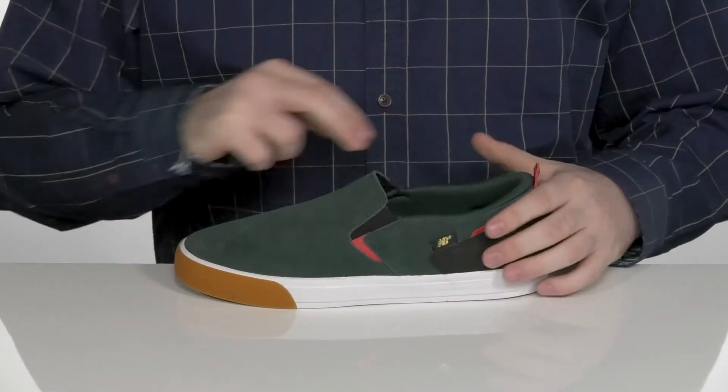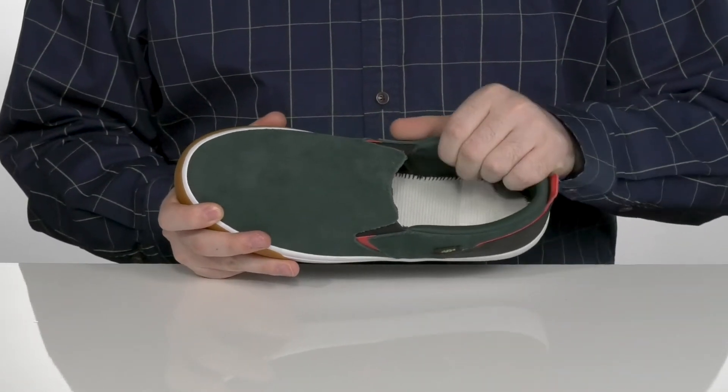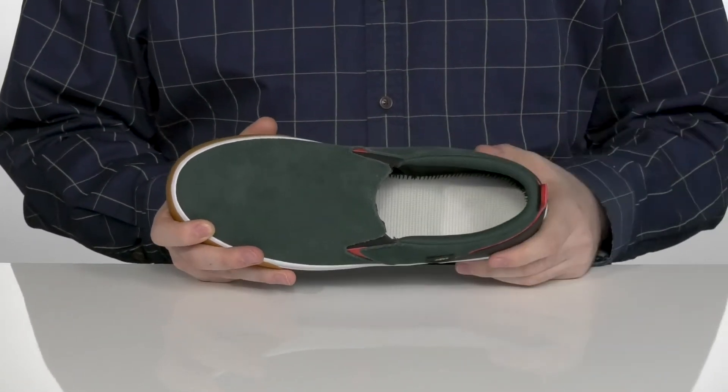It has dual gore panels on each side of the tongue so you can slip your foot in with ease. The inside lining is a very padded and comfortable textile to make sure this shoe fits securely.